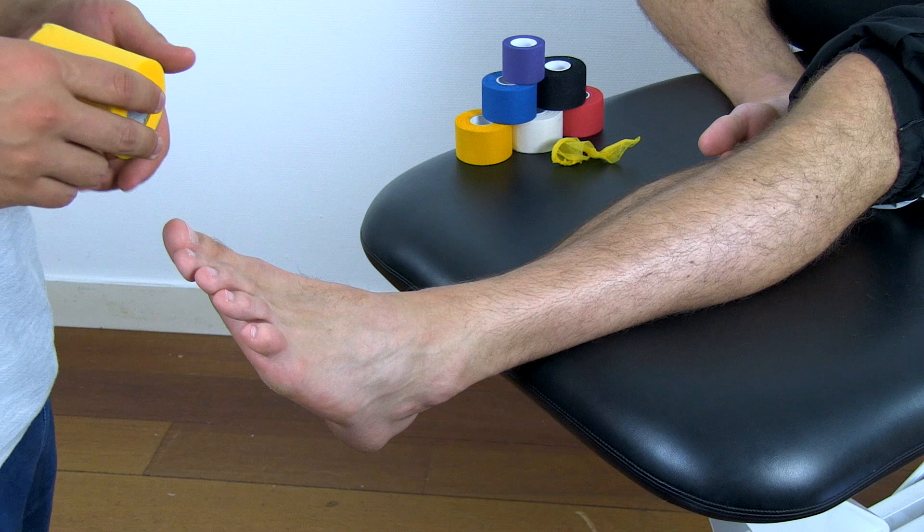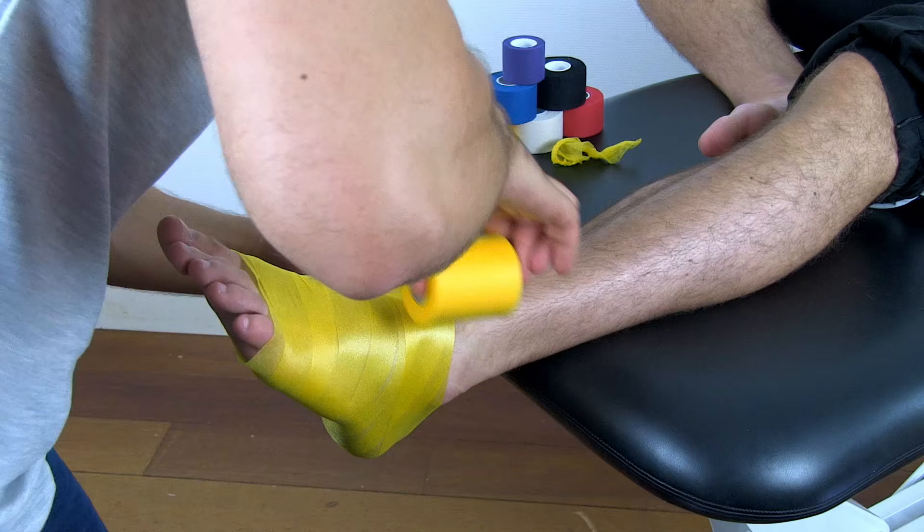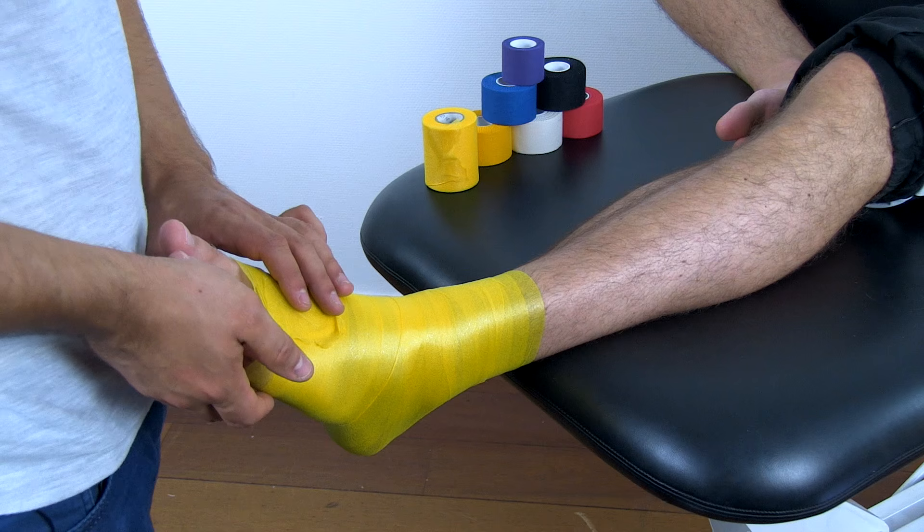First, apply a base layer of pre-tape. Before applying the rigid tape, make sure that the ankle is in a neutral position.